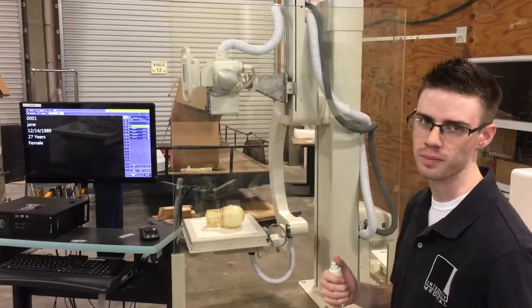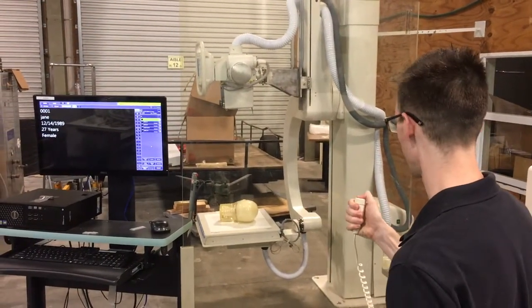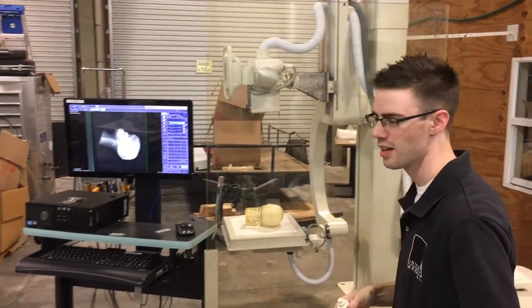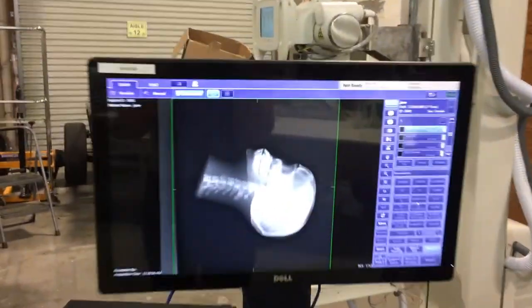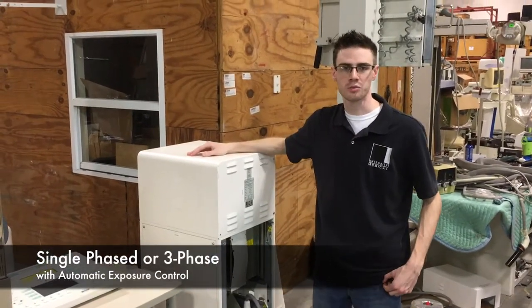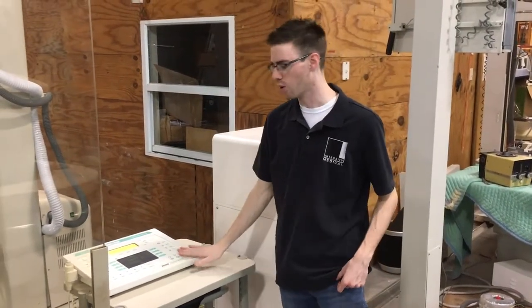Now that we have the skull positioned, we are going to do the exposure with the hand switch. And just like that, the image shows up on the screen. The x-ray generator for the U-Arm can be set up as single phase or three phase. It comes with automatic exposure control. The exposures can be done from the control panel or by the hand switch according to state law.